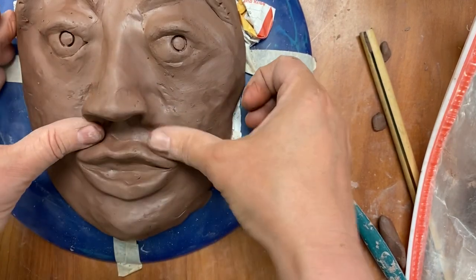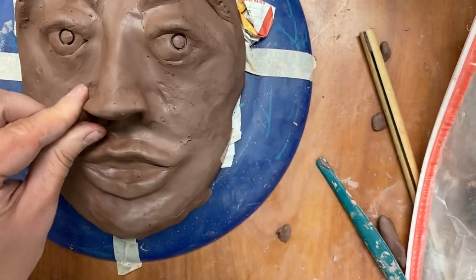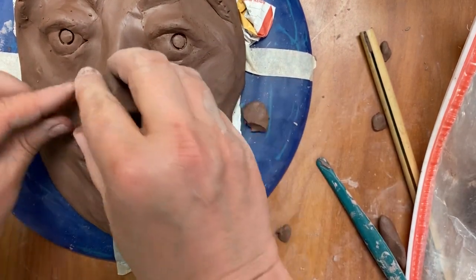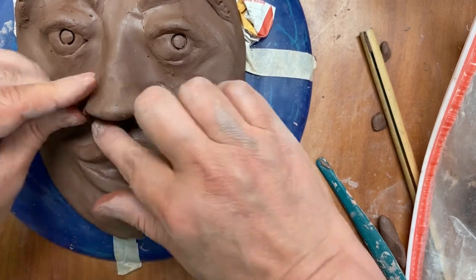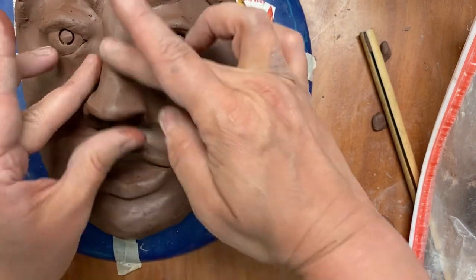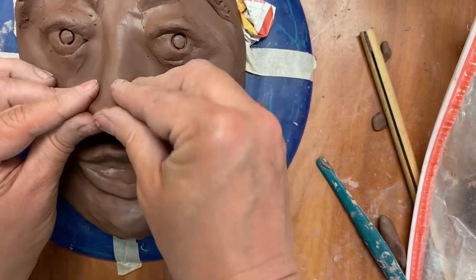You can also check from the sides how it looks. We try to make it not too realistic because we need to have strong facial expression. Add a little bit on the sides of the nose so it's not too thin there. Don't overwork this, because the more you think about it the more damage you can do.